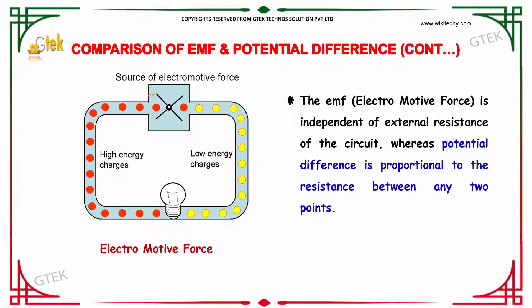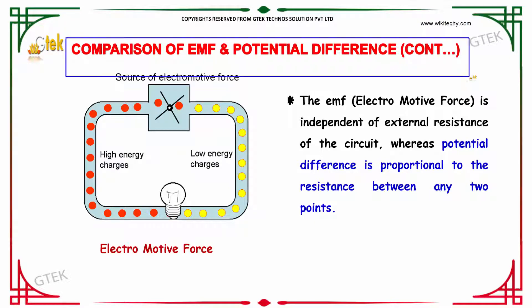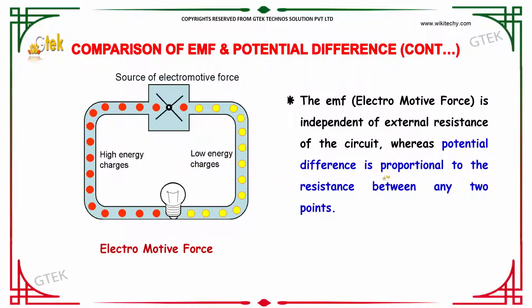The EMF is independent of the external resistance of the circuit. In comparison, the potential difference is proportional to the resistance between any two points. This is the key difference between EMF and potential difference.